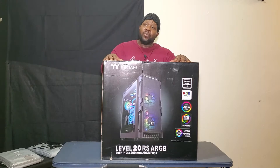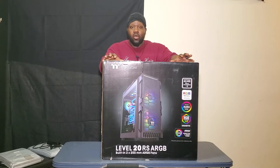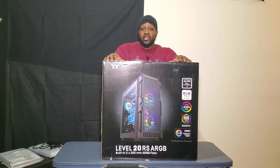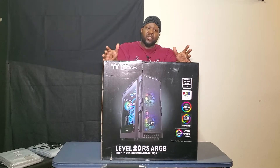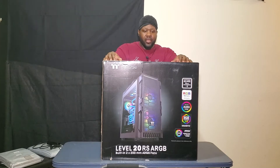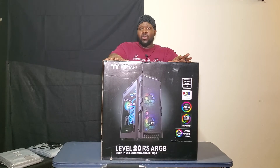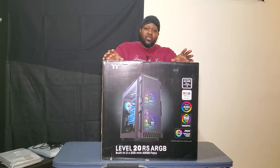This beast right here is the case I'm going to put all that goodness into. I decided to go with the all-black case with the tempered glass — it has three fans, two in the front and one in the back. That's going to work perfectly with the fan that comes with the chip. A lot of airflow going through this bad boy. This is a Thermaltake mid tower.